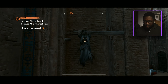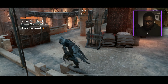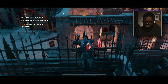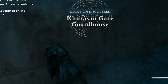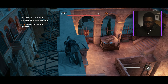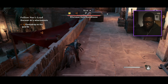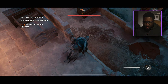The climbing is so sick! Use the Eagle Vision — there are some guards down here. I think there's a guy we're supposed to listen to. We're supposed to eavesdrop on the guards. I'll take this guy out first. Okay, we're good. Press R3 to eavesdrop — let's get into this haystack.